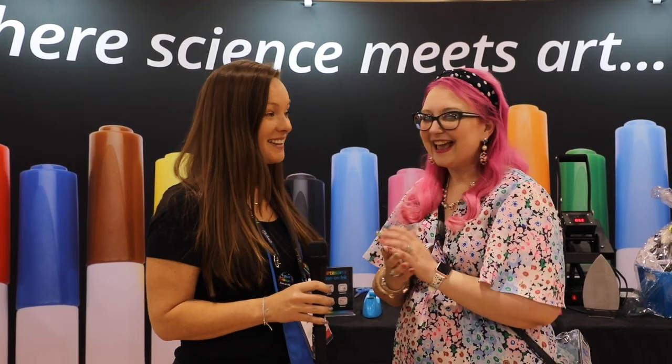Hi everyone, welcome to the Artist Spree booth here at Creativation in 2020. I have Ashley with me and we're going to be showing you some really fab new products — things you haven't seen before.